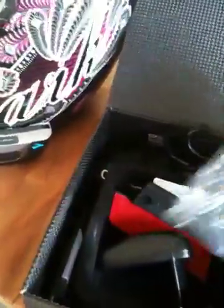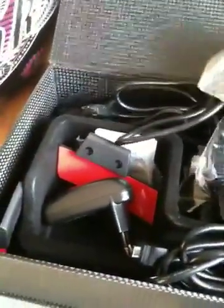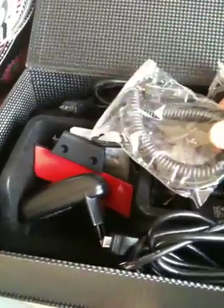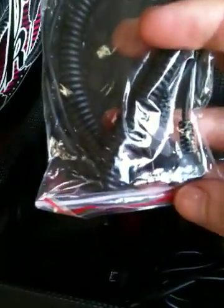They charged in about four hours — just under three and a half hours on the first charge — which is really good. When the lights went out on the box you know it's done. You also get different ways of mounting to your helmet using allen keys and a clamp, which is really easy. There's also a headphone jack socket to connect wired devices like MP3 players that aren't Bluetooth.